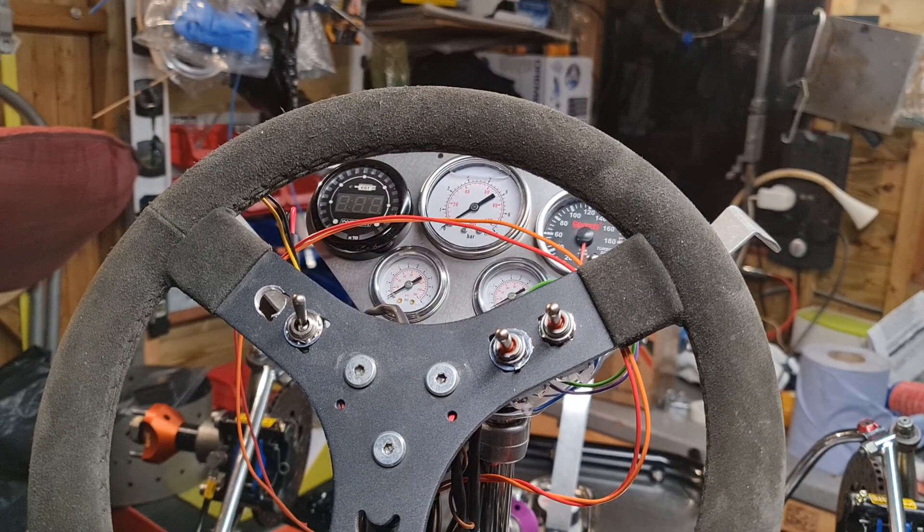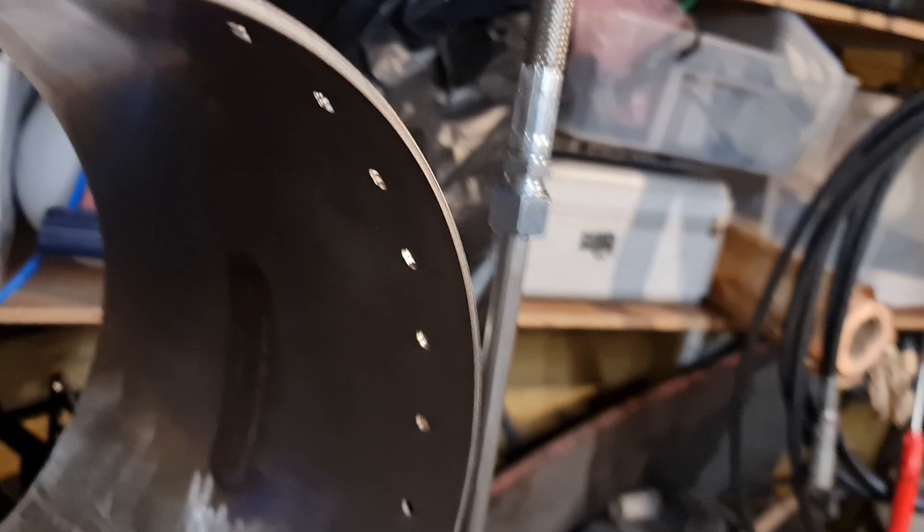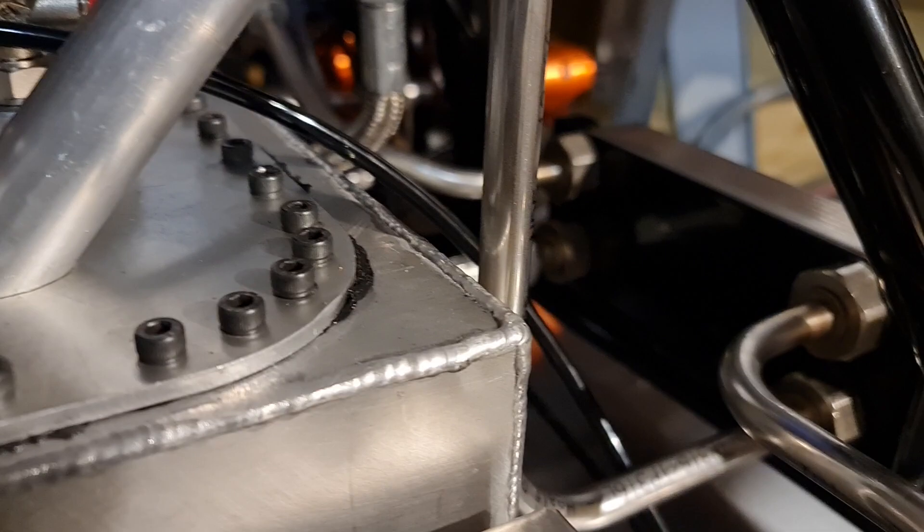The gauges are there for when you're on the start line, or mainly when you're testing to see if everything's performing. Over there you can see the plate heat exchanger unit - the top stainless tubes go out to the afterburner and the bottom ones are the oil out and then up...